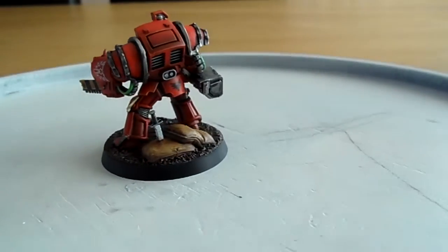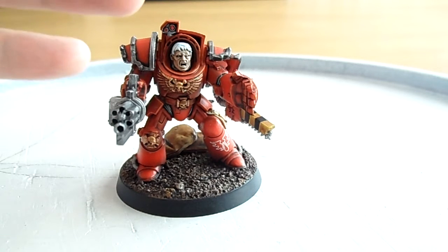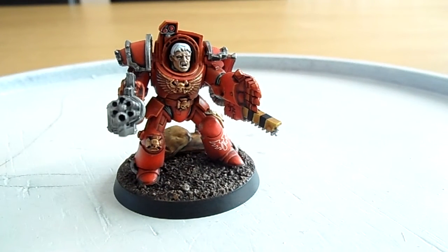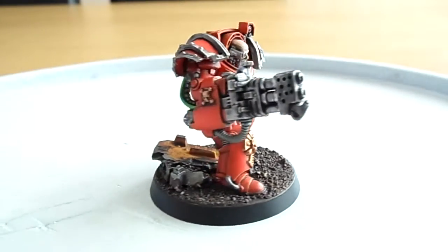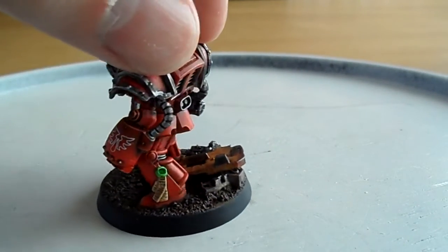The pre-heresy shoulder pauldrons work out really nicely on this squad. I've magnetized the arms for a couple of reasons — with these box sets you get plenty of options for arm variety, and you also don't want to limit yourself with your army list to a specific build. For example, one terminator could have an assault cannon and another could have a heavy flamer, or you could swap the heavy flamer out for a storm bolter. It's nice to have that flexibility.